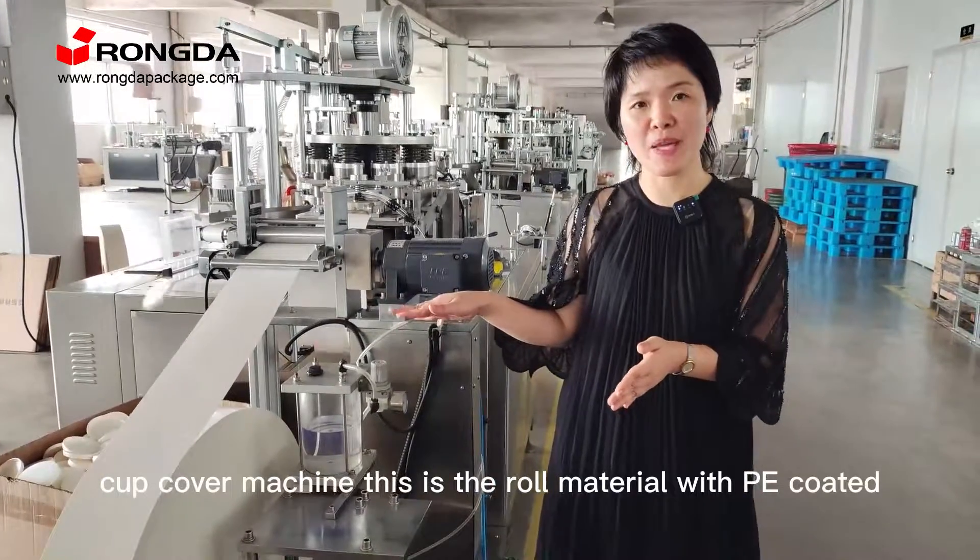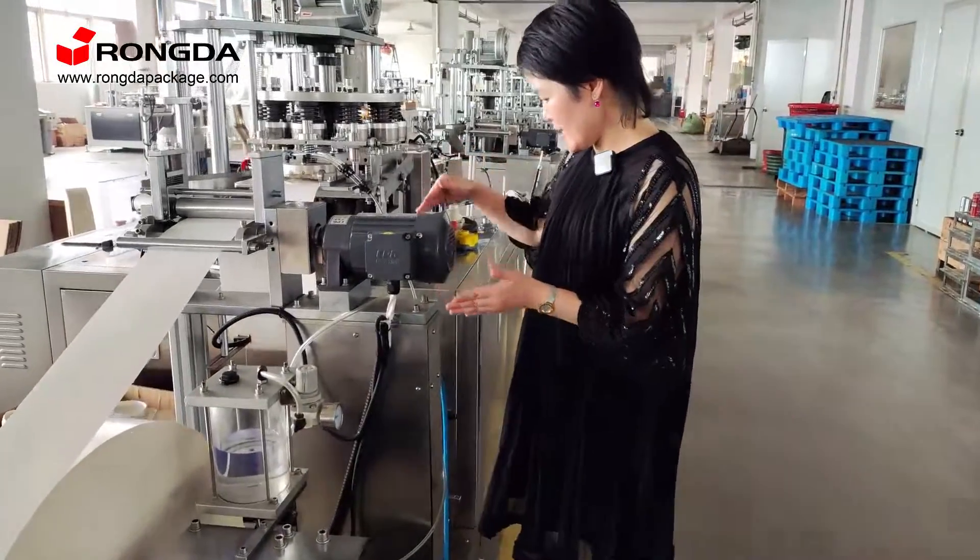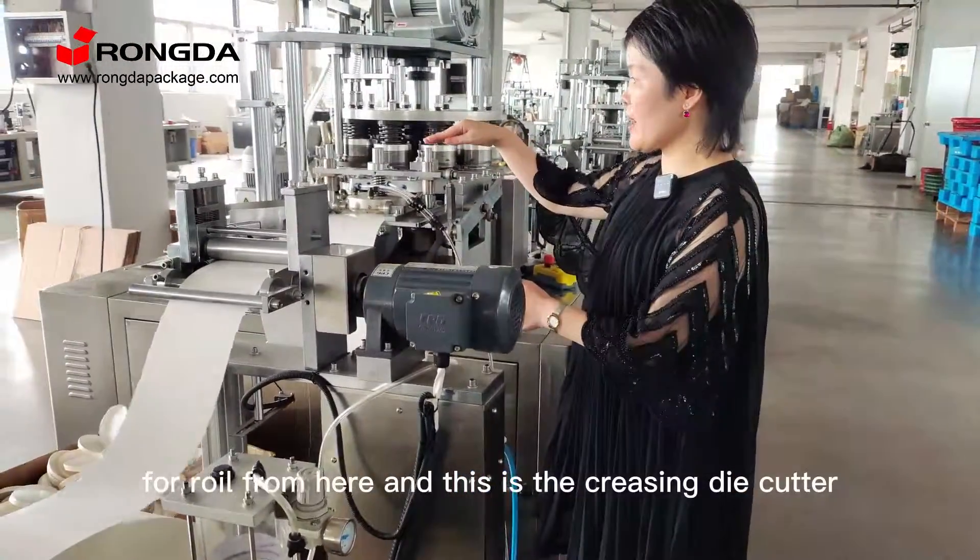This is a long material with PE coated for filling the paper here. This is for the oil, so oil from here.